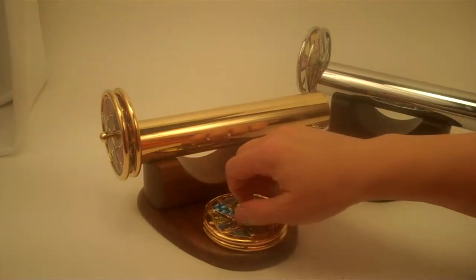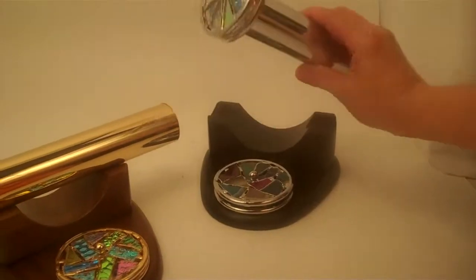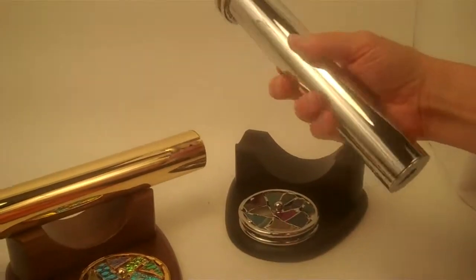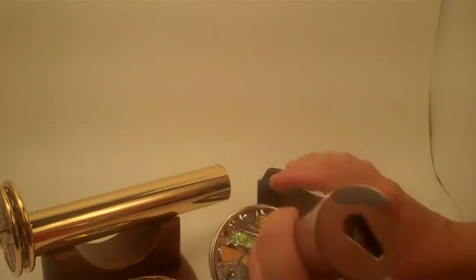We also have the chrome version. If you like a more modern feel to the exterior of your kaleidoscope, this one is the chrome and we'll take a look at the textured and smooth dichroic wheels. These almost have that beautiful stained glass window effect.